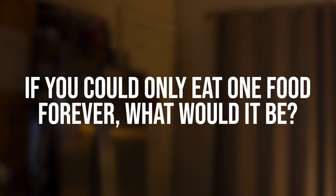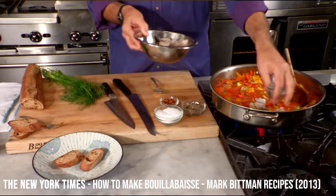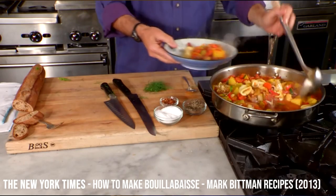If I could only eat one food forever it would have to be bouillabaisse. Bouillabaisse is a French fish stew. It originated in Marseille off the Mediterranean, south of France. It basically had whatever fish the fishermen caught that day — whether it was rockfish, clams, mussels, whatever was not being sold — and over the years it has evolved into a very labor-intensive dish to execute, but it is delicious. It is so worth it.